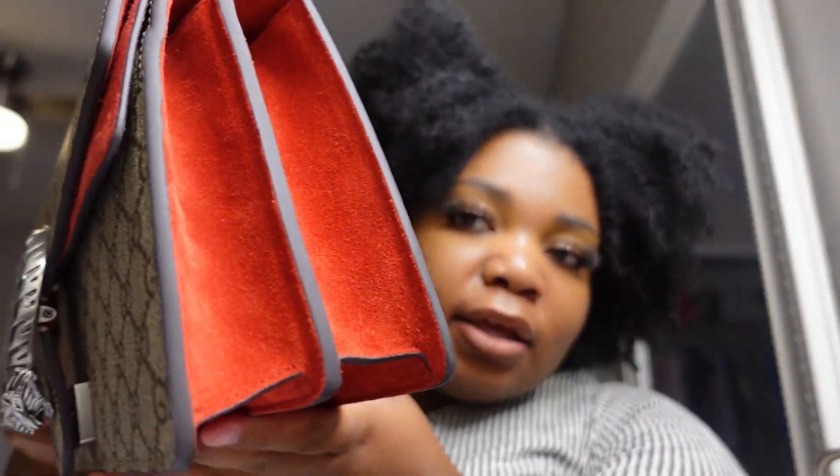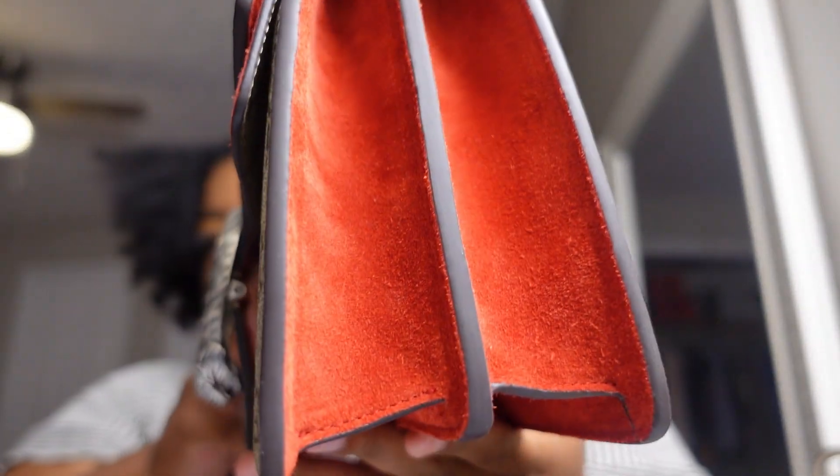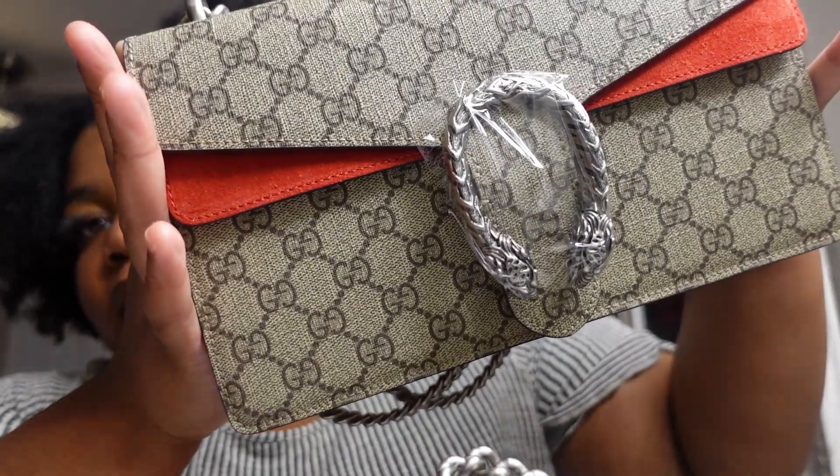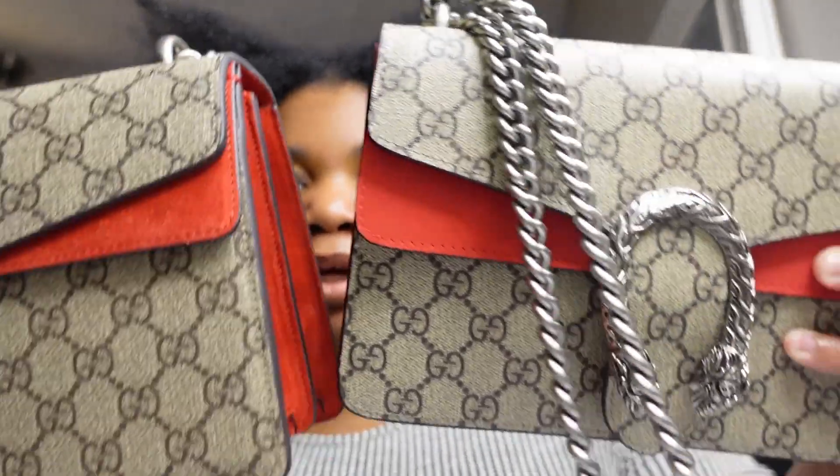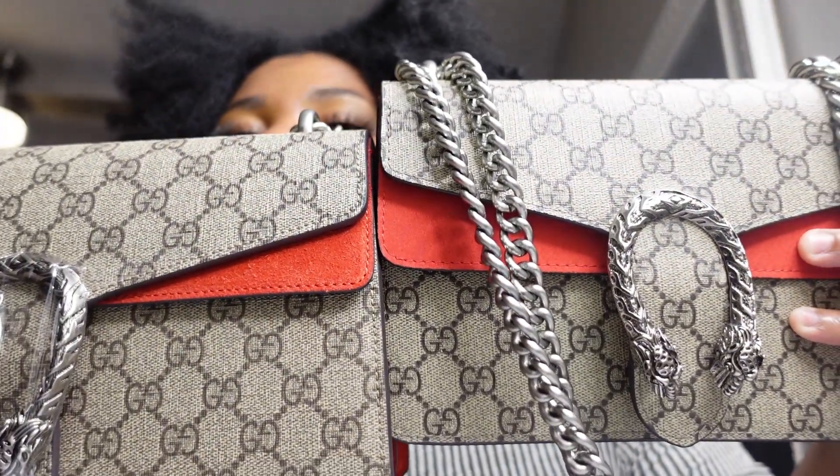Let's take a look at the suede on the bag — look at it right here. This one it's much cleaner, but the feel of this one definitely feels quality. Even the red looks different. I'll put them side by side — that material looks more quality on the Facebook bag.